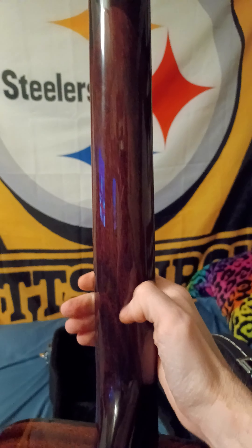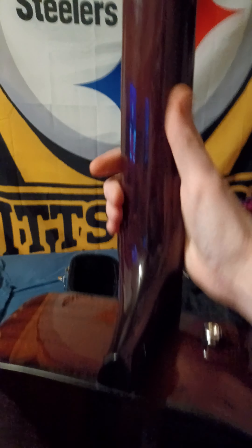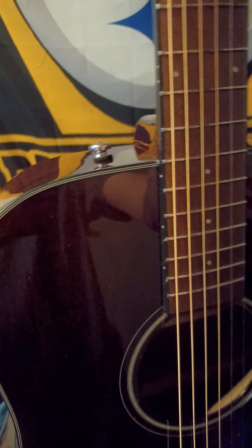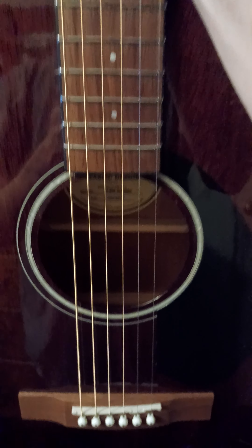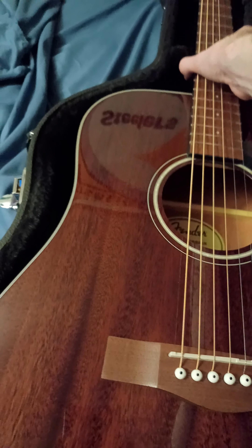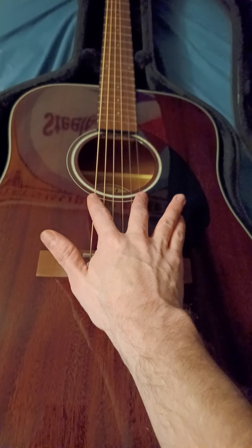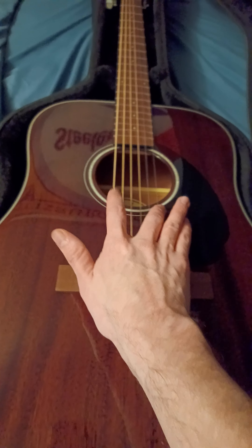The sides and the back are laminate material. So it says all mahogany but this is laminate. The neck is mahogany for sure according to the specs, and the neck profile is the Fender easy-to-play. This is a dreadnought — just a great beginner acoustic. I had it set up by the good folks at Sweetwater for low action with minimal buzz.